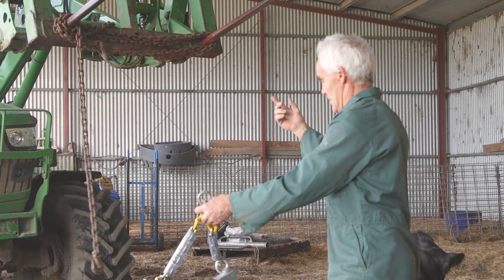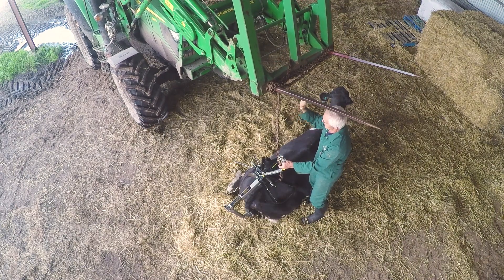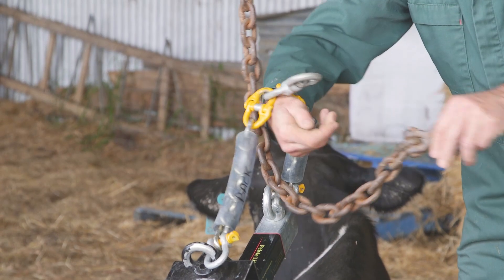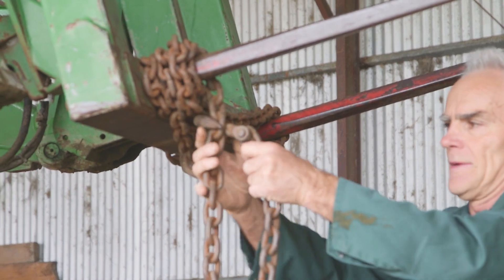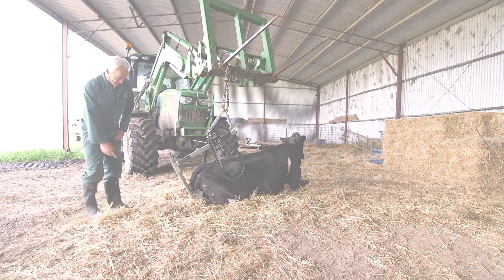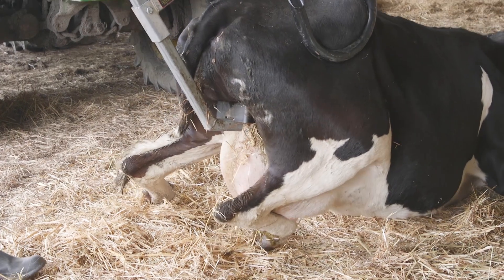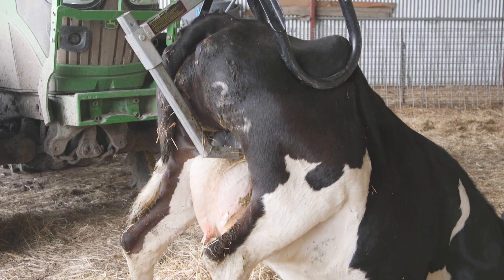Attach the chain from the tractor to the pelvic lifter, ensuring good communication with your lift operator at all times. Notice that as the cow is lifted the bike seat swings in underneath the pelvis taking its weight. Raise the cow slowly and steadily into the standing position.